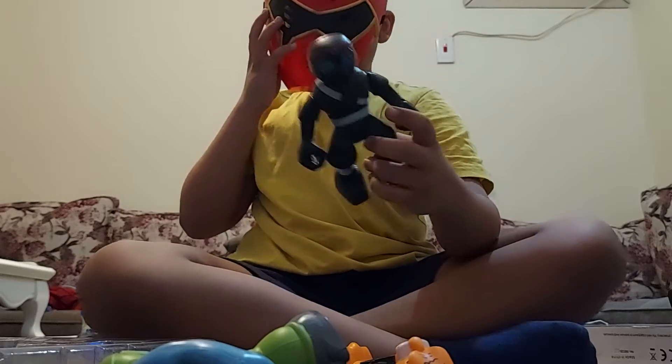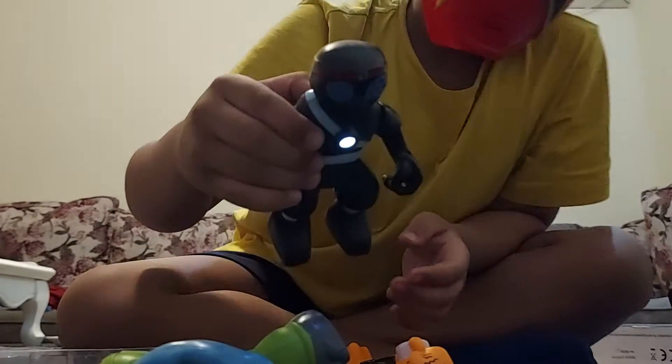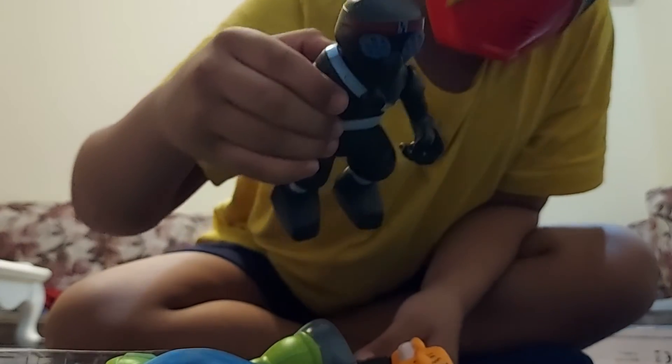I bought this because of the ninja. Oh my god. Let's see what they can do — I can do a light. Whoa, it shows the red Teenage Mutant Ninja Turtle.